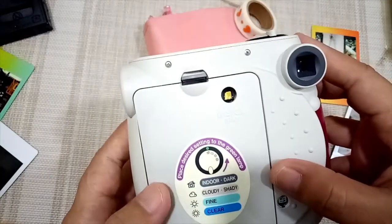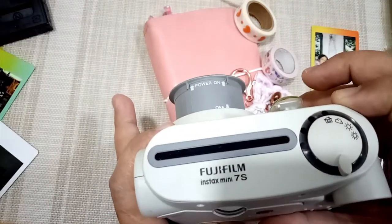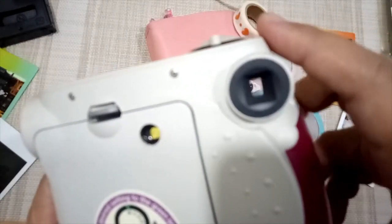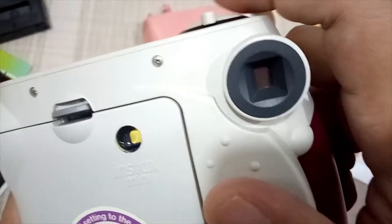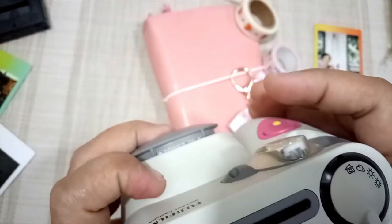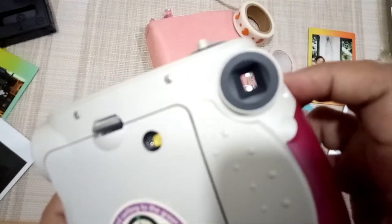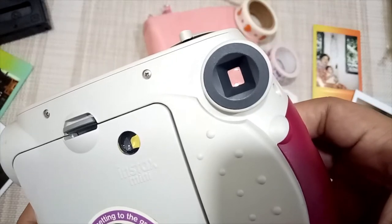Let's try to take a shot. You need to have focus when taking a picture — it should be short distance only. Make sure it's turned on, then let's focus and click the shutter button.